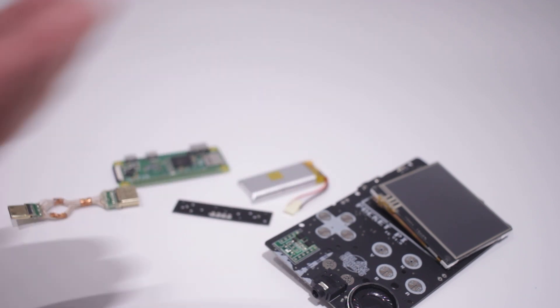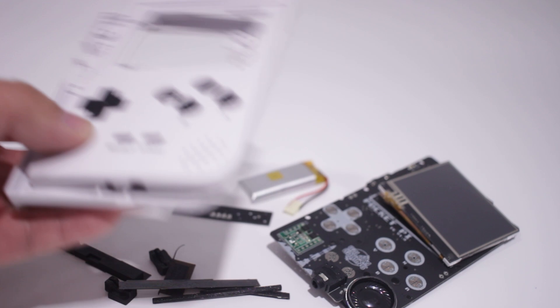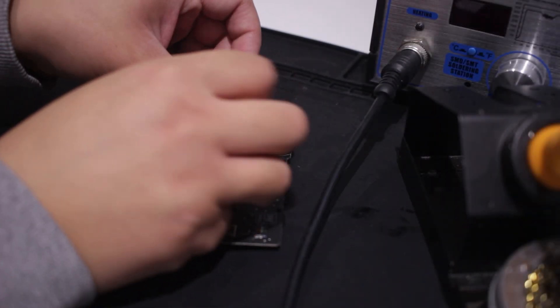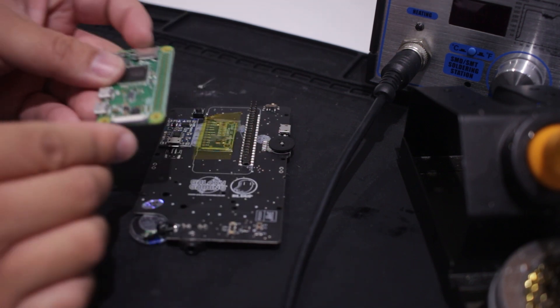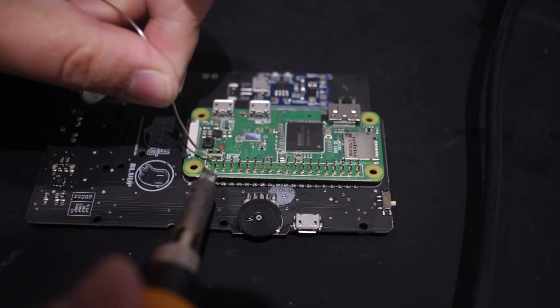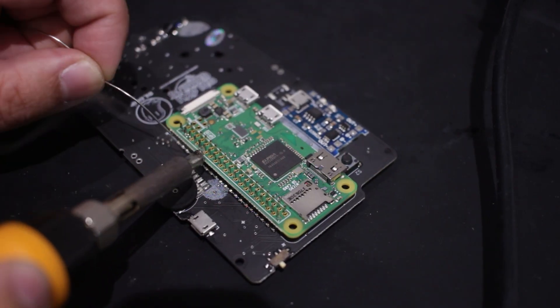All the wiring has also been soldered and I also bought a pre-cut shell from them too. All I had to supply was a Raspberry Pi Zero W. I covered the components with some Kapton tape so they will not touch the Raspberry Pi. The soldering for the Pi was pretty simple — it uses a GPIO header to attach the Raspberry Pi.